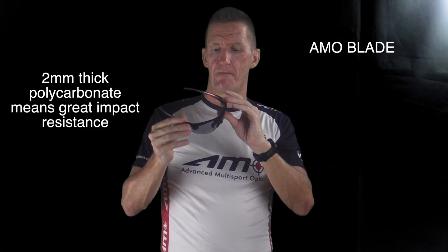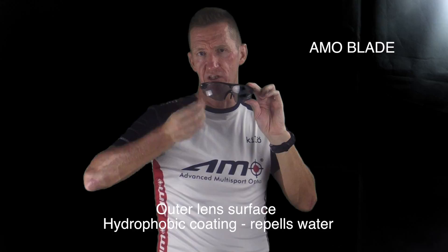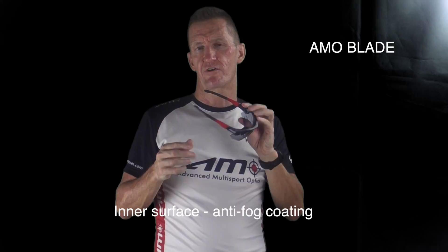The lens material is two millimetre thick polycarbonate, which means it has superb impact resistance. The outside of the lens has a hydrophobic coating, which means it sheds water and sweat. And the inside of the lens has an anti-fog coating which stops the fogging up of the lens. So it's a superb sunglass.